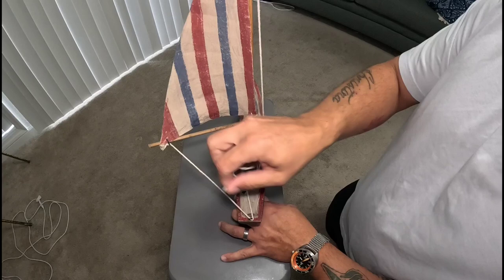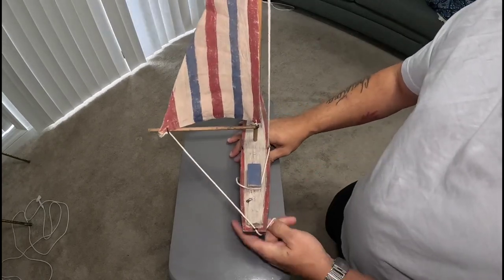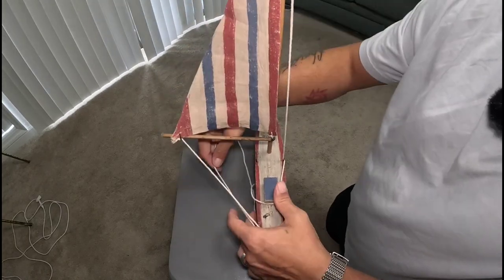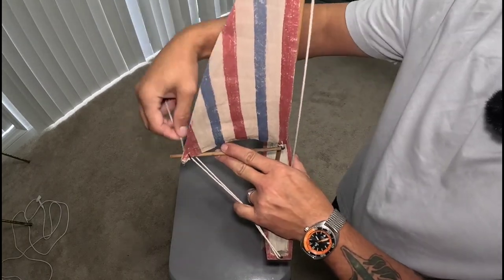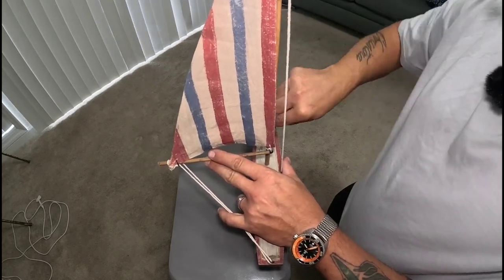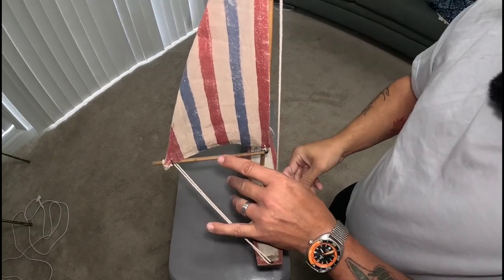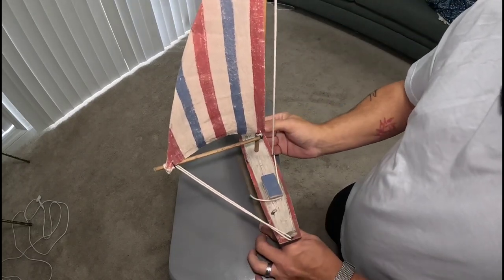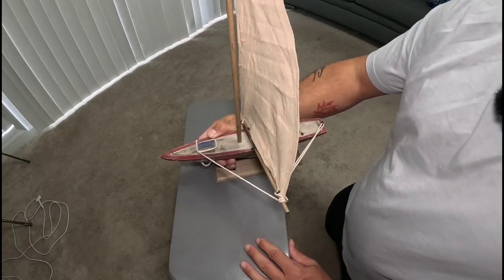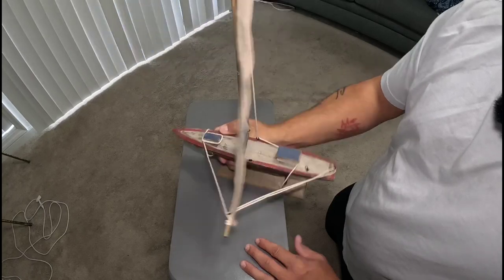Usually what I do to be safe is, if I'm going downwind, I use a preventer. We'll make a makeshift preventer right here. See that? That's your preventer line — it keeps you from jibing.